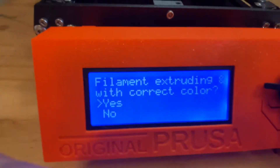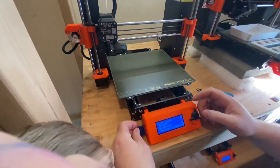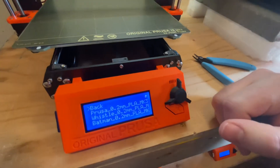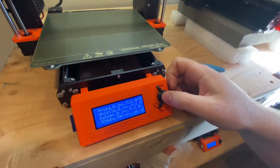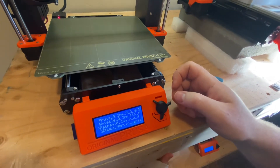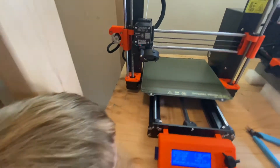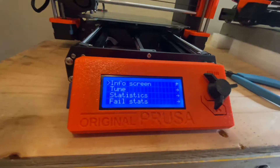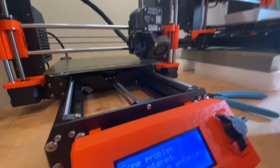It says 'Is it extruding with the correct color?' — yes, it is. It says no SD card, so I'm going to go ahead and put my SD card in. You can pick any one of these files — let's do the Batman. I hit enter and it's going to heat it up. The Z thing is off but it's going to be at least around negative 1.2. As soon as it's done probing it'll go around and then it will enable the Z level adjustment.